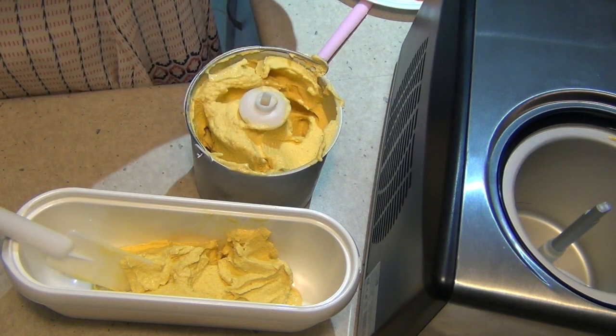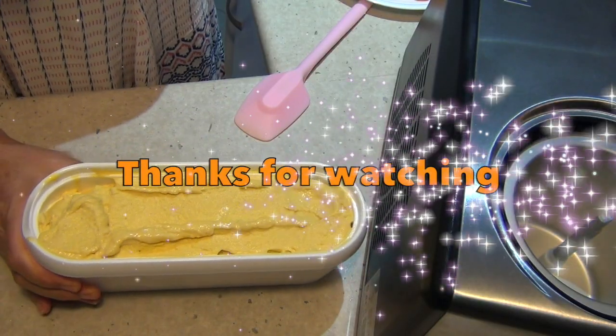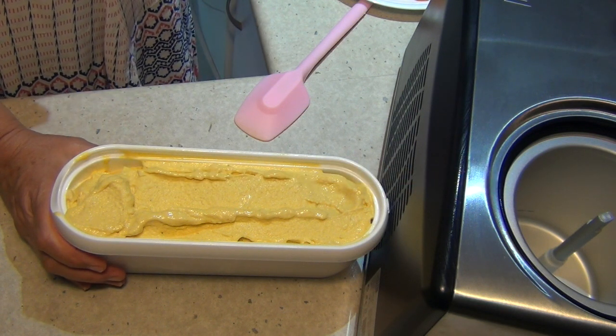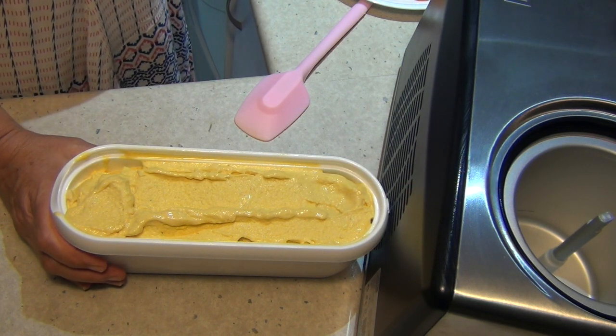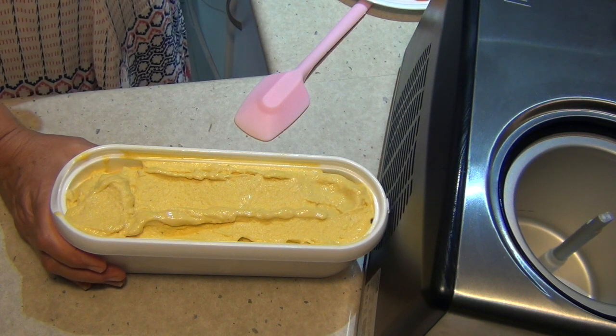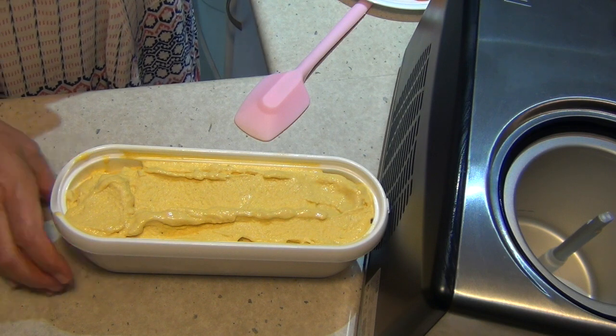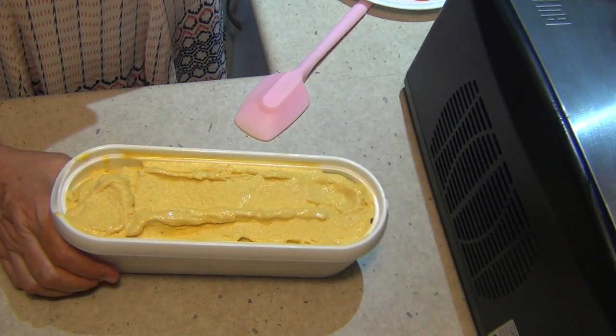I'll freeze it all up and I'll show you what it looks like right after. Thanks for watching. Okay, there's our pumpkin ice cream. We're just going to pop that into the freezer to firm up and then we'll be serving a delicious creamy pumpkin spicy ice cream. Hope you enjoyed this little cooking demonstration. If you'd like to see more interesting recipes and ideas, just check out our Cheeky Richo channel and don't forget to please subscribe and do come back and visit us again soon.